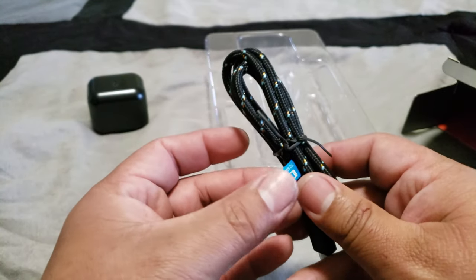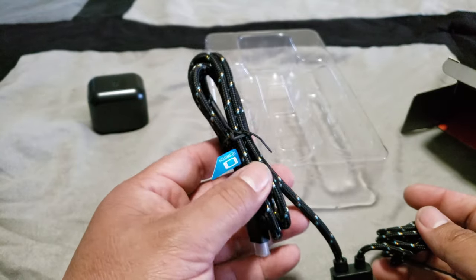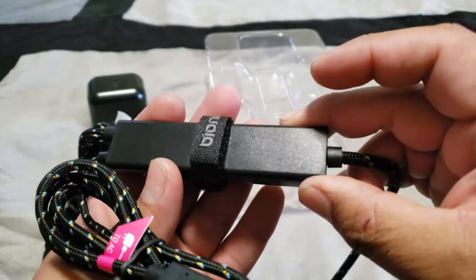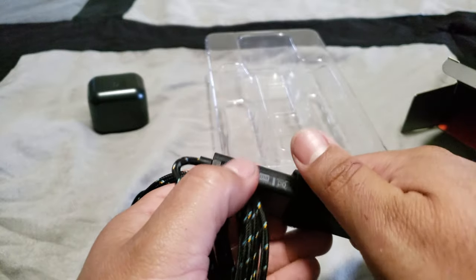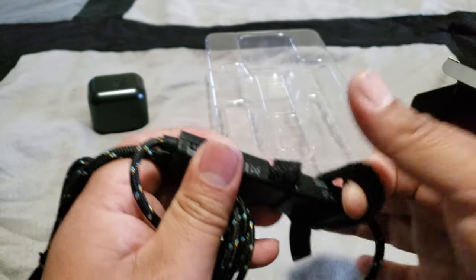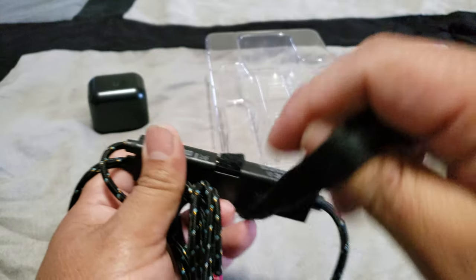The cable going to the actual Switch is supposed to be 3 feet and the power side is 5 feet. We're going to go ahead and connect it to my personal Nintendo Switch and then connect it to the TV. I have an LG OLED E6 4K TV and we're going to see how it does.